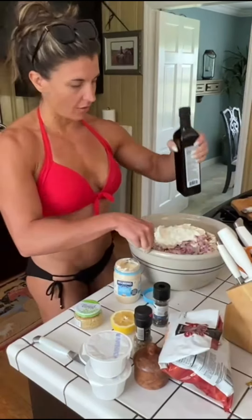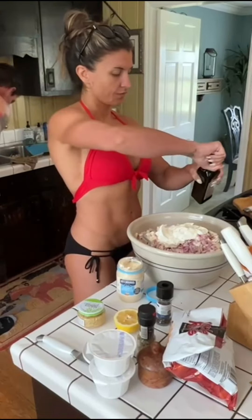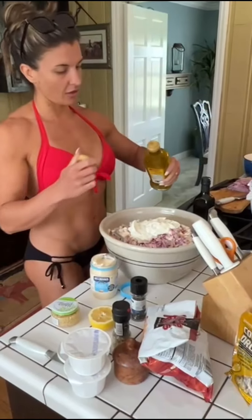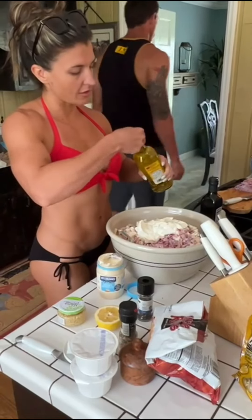And then just a dash of the olive oil. A little bit goes a long way, so you don't need a whole lot.